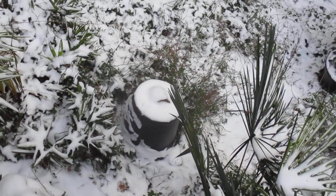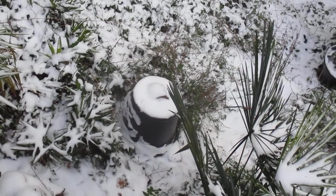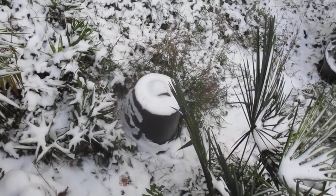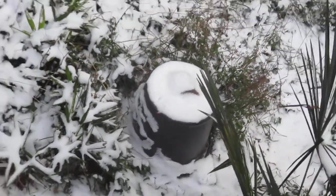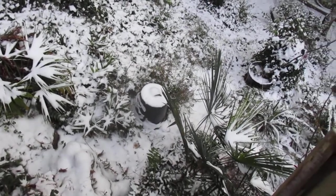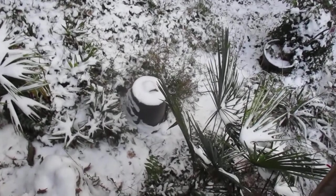There's snow cover on top of it. I do have a little bit of mulch around it, some leaves. And I'll be surprised if it's alive. It's a Phoenix canariensis I grew from seed, and I think it's going to look worse for wear when I take that bucket off in the spring or late winter.